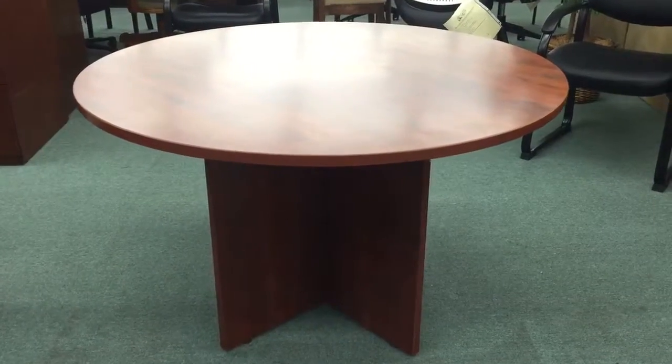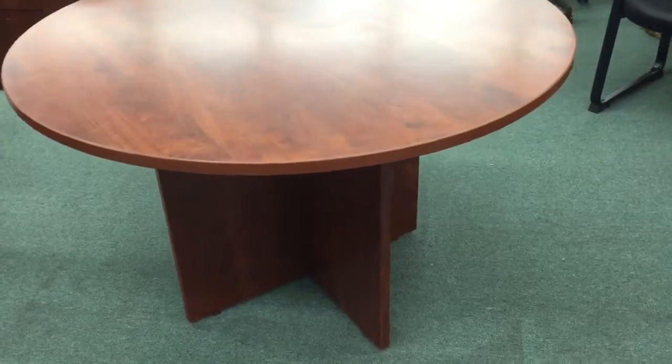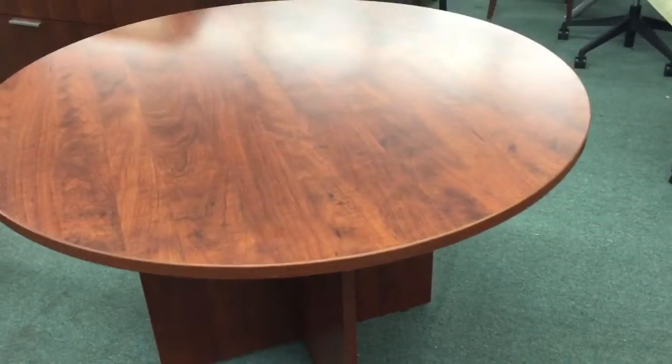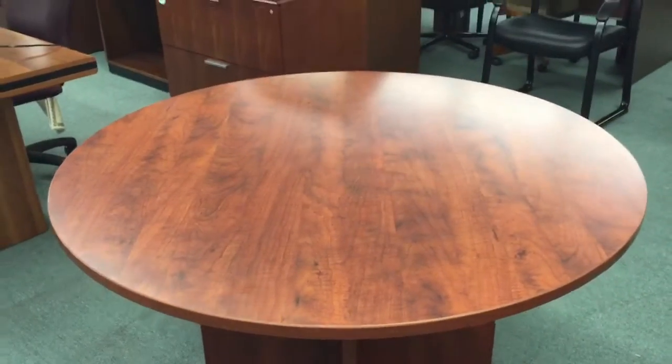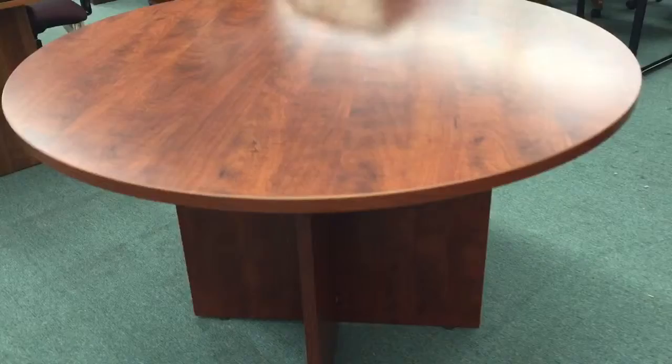If you're looking for a good round partial grade conference table, one of the round conference tables from our performance series is a perfect solution. They're available in multiple finishes — this is the cherry finish. This has a nice X base on it. It's a heavy duty thermal fused laminate with three gold PVC on the edging.